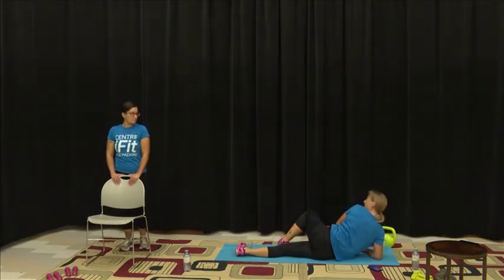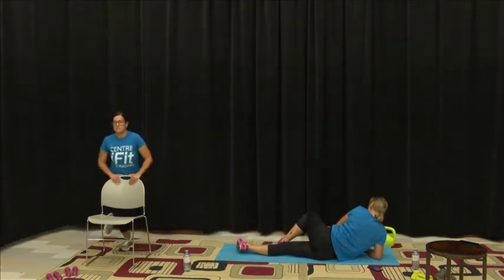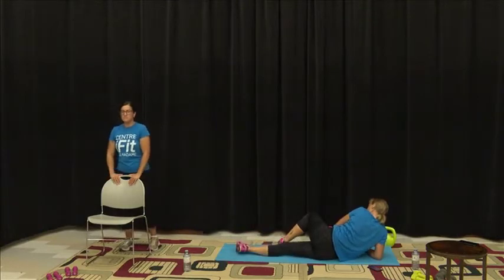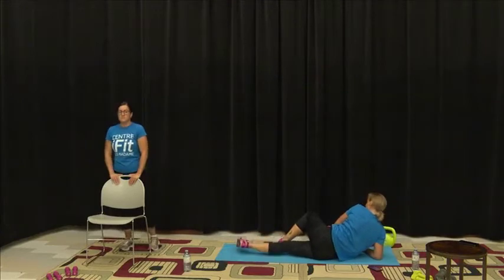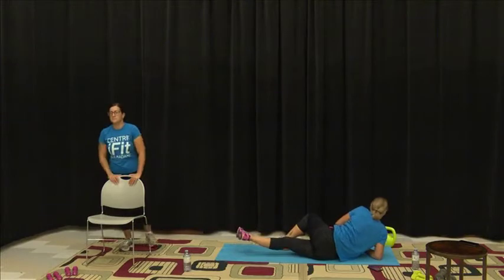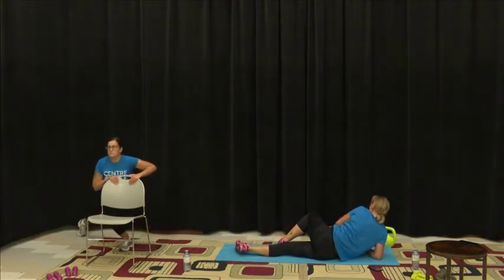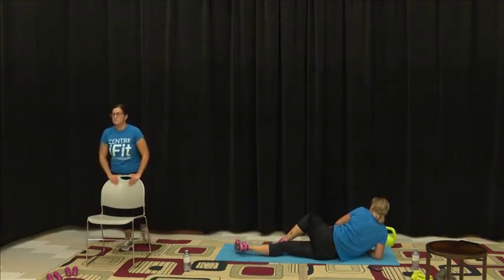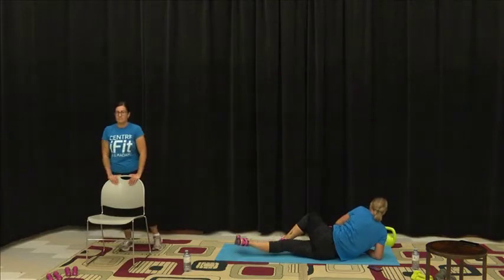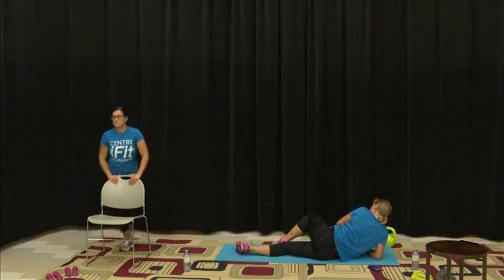In three, two, one — and up we go. Everybody has a different flexibility range, so do what is comfortable for you. You don't need to over-stretch. We do want to think about the form and think about the muscles that we're trying to use. Last one.